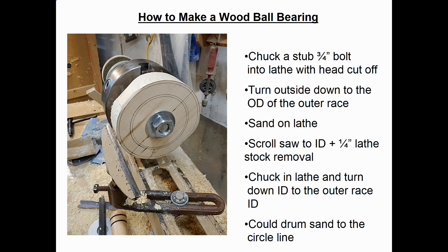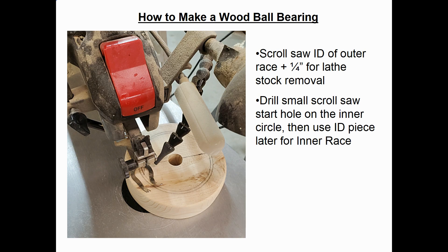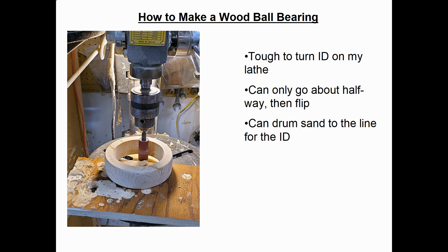Here's a photo at the scroll saw. I learned that you have to drill a small start hole to get the scroll saw in there. If you drill that hole next to the line, you can save that inside piece when you're done — it will become your inner race. So you basically scroll saw the ID of the outer race, allowing maybe a quarter inch for lathe stock removal. When I chuck this on the lathe, it's hard to turn the ID the full width because I don't want to hit the rotating metal chuck jaws. So I can only go about halfway deep, then flip it end for end and come in from the other side. It's hard to make those two diameters match, so what I ended up doing was drum sanding to the line for the ID.